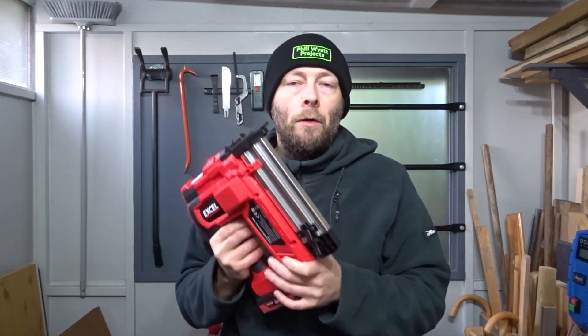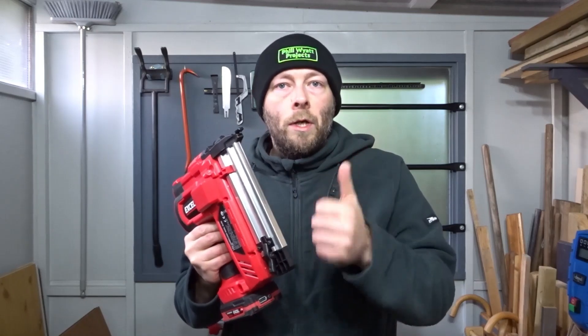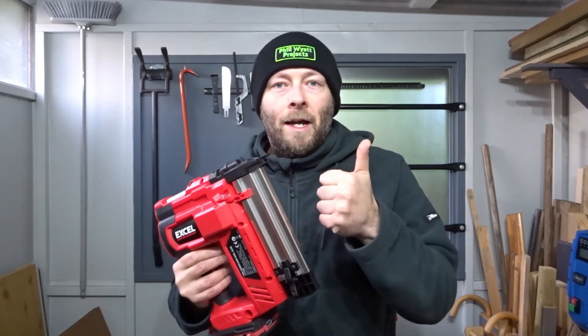You can also buy it on the Tools for Trade website, Excel website, etc. If you found this video useful, please remember to like and consider subscribing for more DIY-related videos. As always, thank you very much for watching and I'll see you next time.